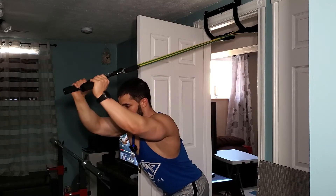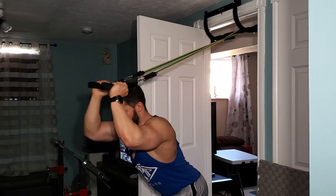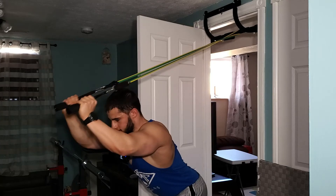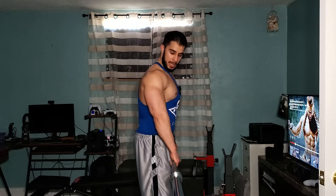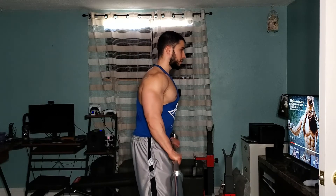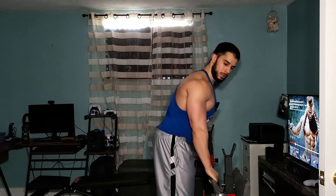The very last exercise for arms: band overhead tricep extension supersetted with barbell reverse curls. For the tricep extension, grab the handles, get in position with elbows high, extend to lock the elbows, then control back down. For the reverse curls, we're going to use a thumbless grip to really isolate the brachialis and hit the forearms hard — curl up, squeeze, go down with nice control. We're going to do three sets of 12 to 15 reps and then we're done the workout.